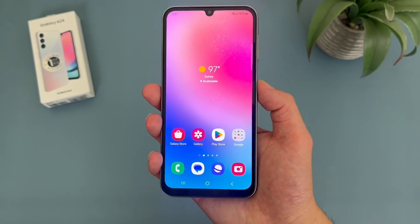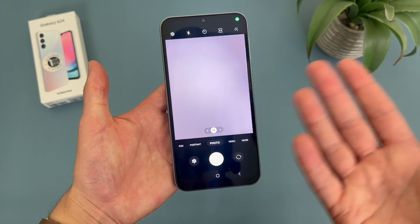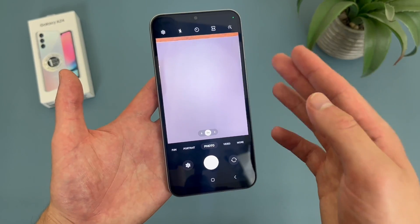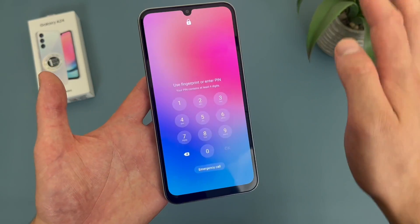And even when the display is locked — so as you can see, it is locked — I didn't even have to unlock it. But keep in mind, in case you're worried, this is not a shortcut to bypass your lock screen. Because if you try to do anything else, it is going to have you unlock the phone.